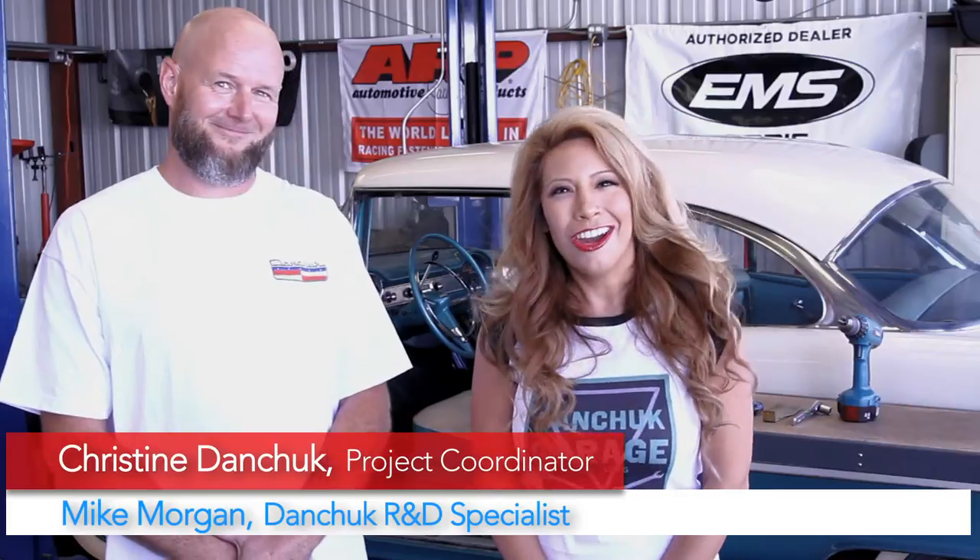Hello all you Tri-Fivers! I'm Christine Danchuk and I'm here today with Mike Morgan, our R&D specialist. We're here to address a question that was posted on our YouTube channel: how to remove the door glass from a 55. Today we're going to show you how to remove the door glass from a 55 hard top, and you can apply this information to hard tops, convertibles, and nomads for all three years — 55, 56, and 57.